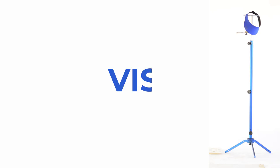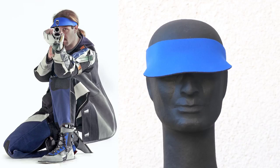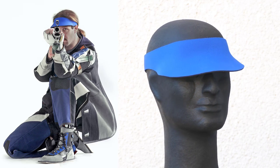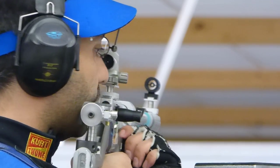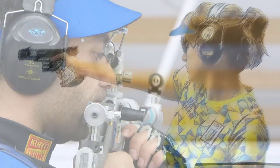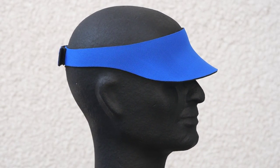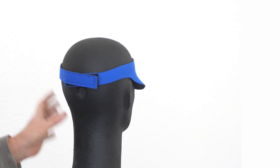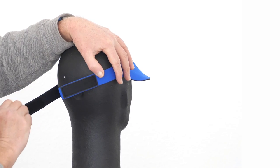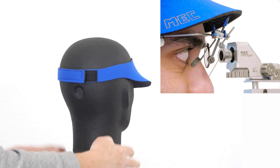The most popular item in shooting sports is probably the visor. For 20 years, this neoprene visor has been used by sport shooters all over the world, with a tendency increasing. The visor fits everyone because the velcro fastener can be adjusted to any head size. By moving the rear strap, the visor is pushed to the right height.